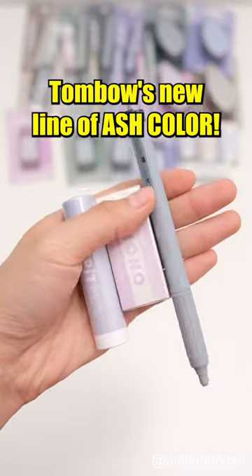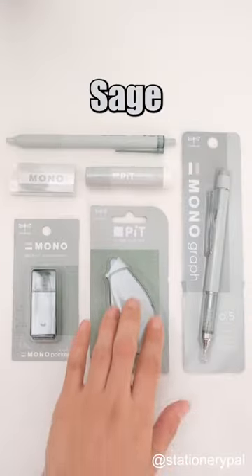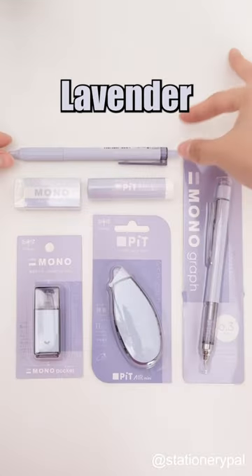Tombow's new line of ash colors features five color themes: tope, sage, steel, mauve, and lavender.